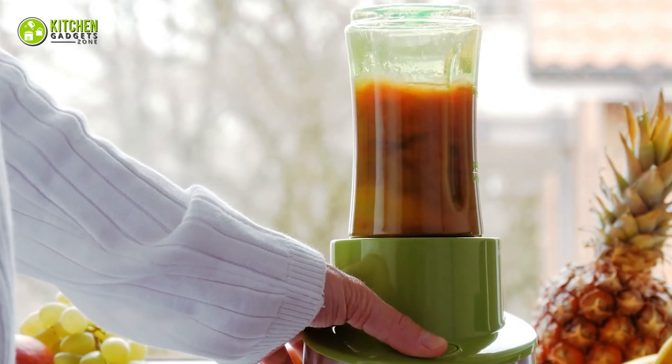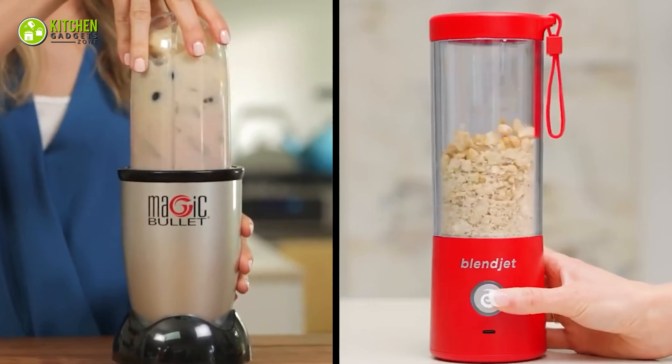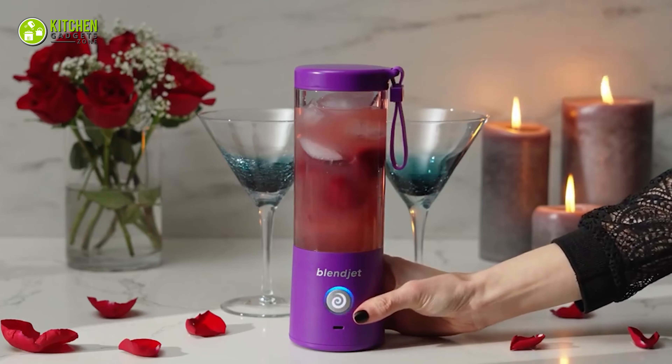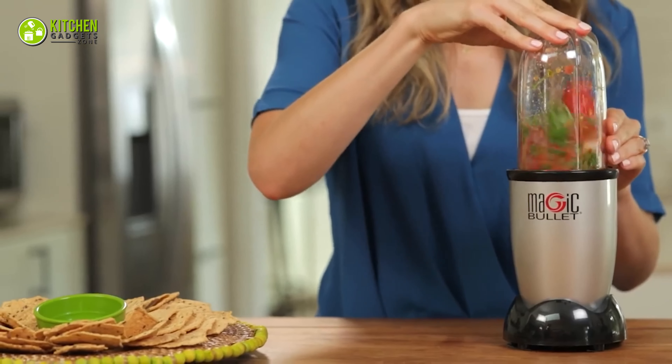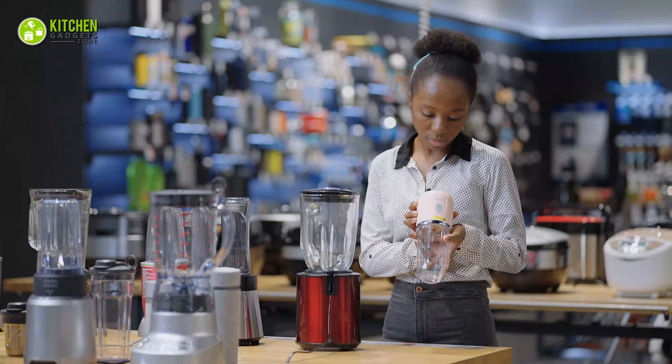A portable bullet blender is an absolute blessing for smoothie lovers. Since BlendJet2 and Magic Bullet are two of the most prominent bullet-style blenders, we'll show you a comparison between the BlendJet2 versus Magic Bullet. Let's get started.